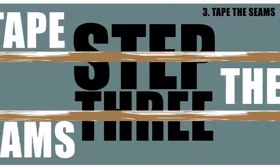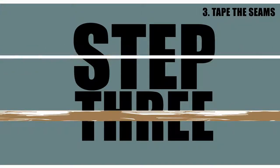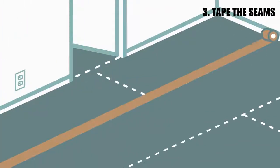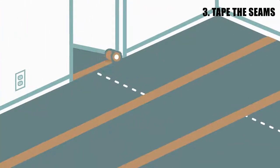Step 3: Tape the seams. After you have the right dimensions, tape all seams with 3-inch construction tape. Apply the tape to all seams on the sides and ends. However, do not tape directly to the surfaces or walls without consulting the surface manufacturer for specific taping recommendations.